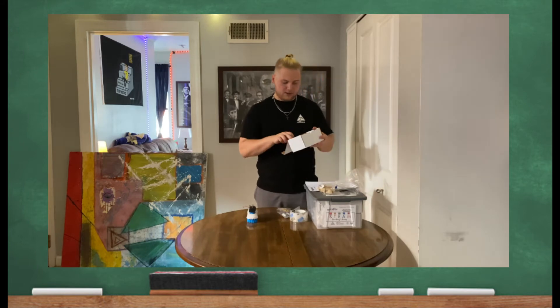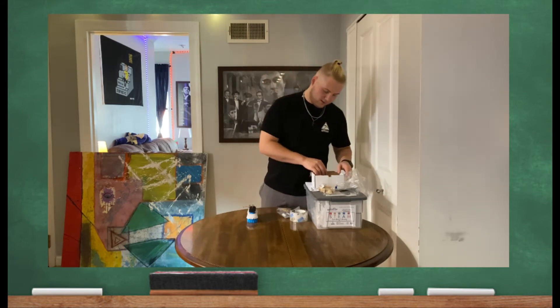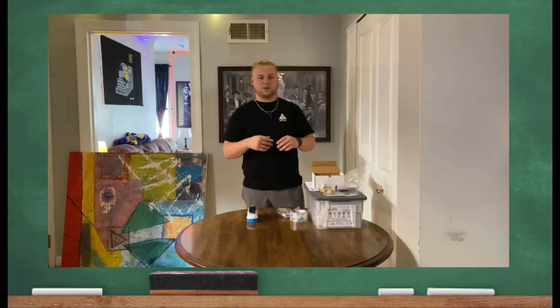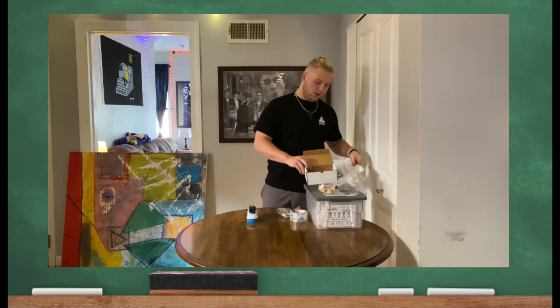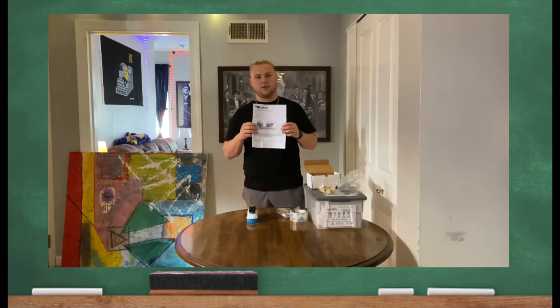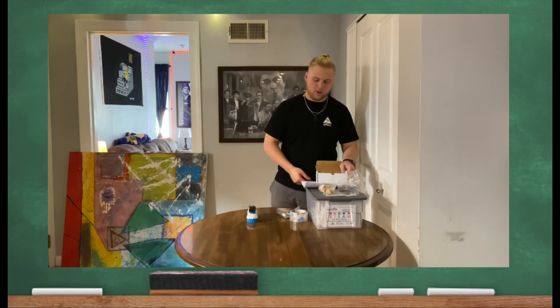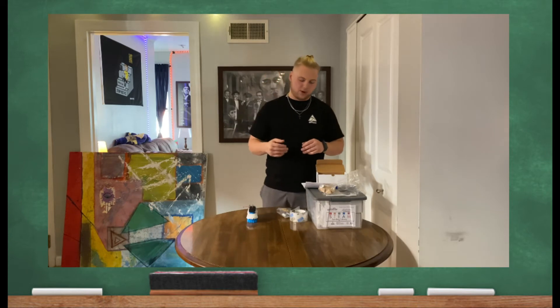Conveniently located at the bottom of every box, there is an instructional paper that has a QR code on it. So if you need instructions on how to build your BristleBot or your BrushBot, you can scan the QR code. Also, every kit includes a how-to booklet that walks through what all the materials are and how to go about building either your BristleBot or your BrushBot.